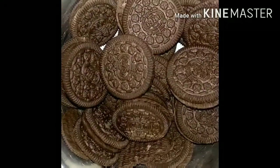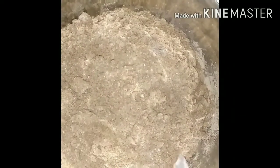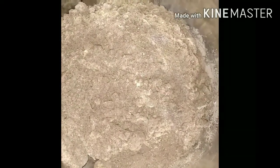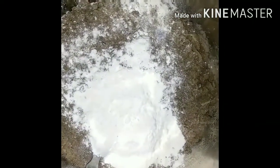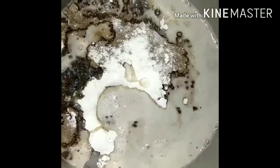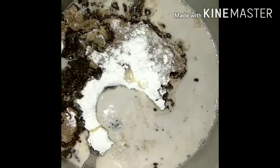For the cake, we have used Oreo biscuits. We have ground them in the grinder. It is a good way to prepare it — you can see the texture of the powder. We add sugar to this powder. Then we add butter — about 200 grams of butter for the cake.